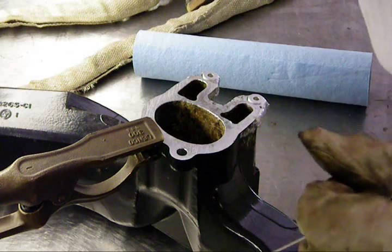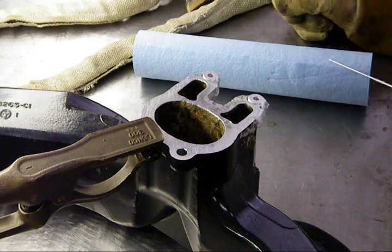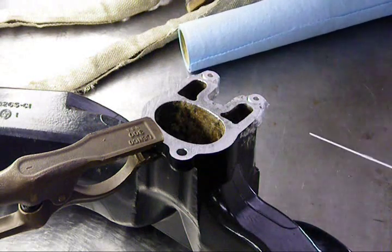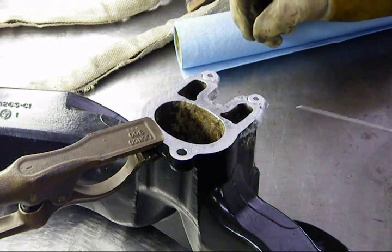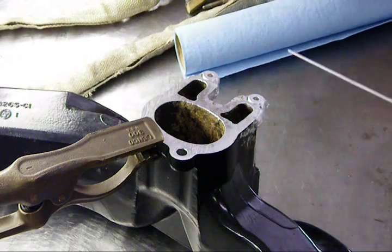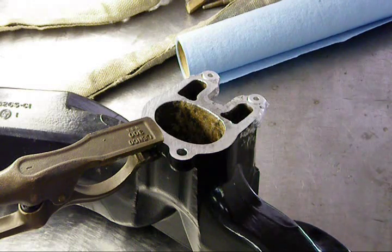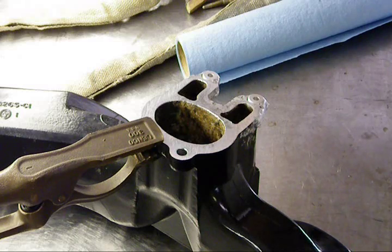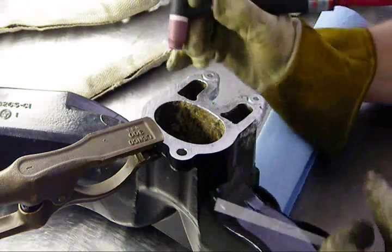What you're hearing is the TIG torch cooler pump — it makes a lot of noise. I can't get any fire in there; I rebuilt it twice already. So I'm using 1/16 filler rod, 5356. I'm using the Dynasty 300 machine set at about 250 amps, with the balance set around 74 and the AC frequency set at about 160.